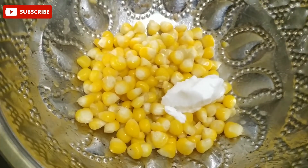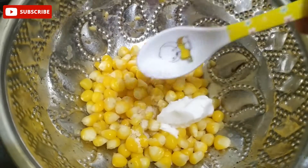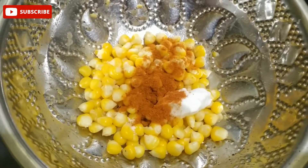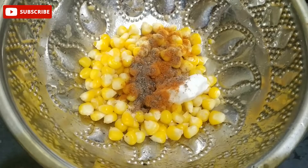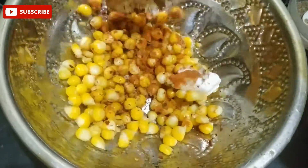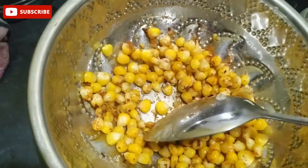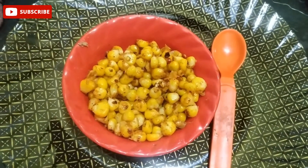Add a bit of butter, then add chili powder and chili pepper powder and mix it. Add chat masala and mix it all together. Let's mix it well.